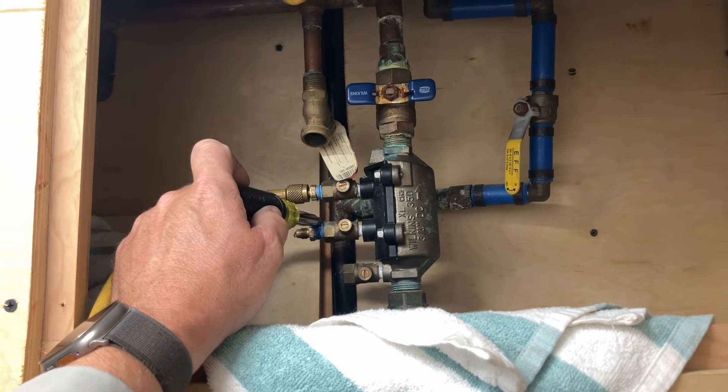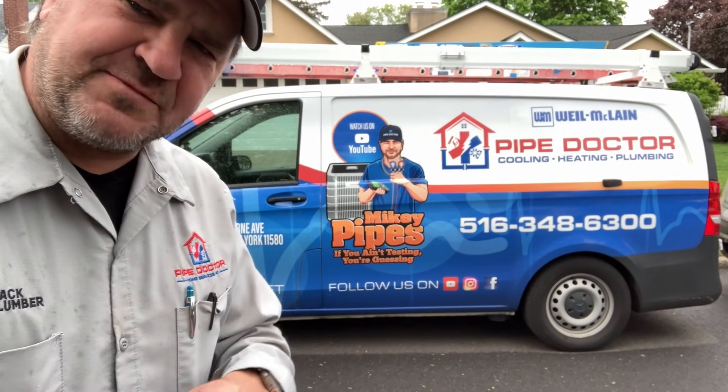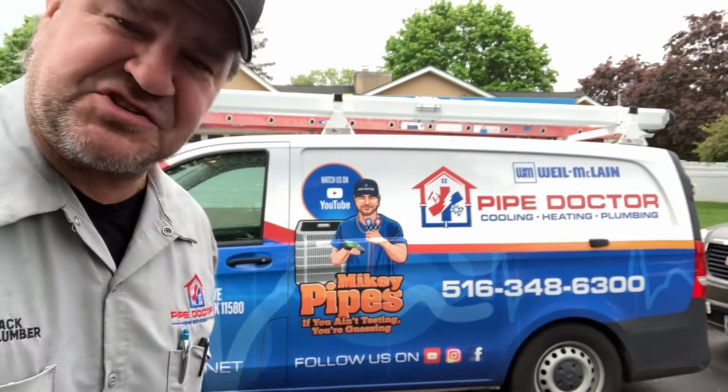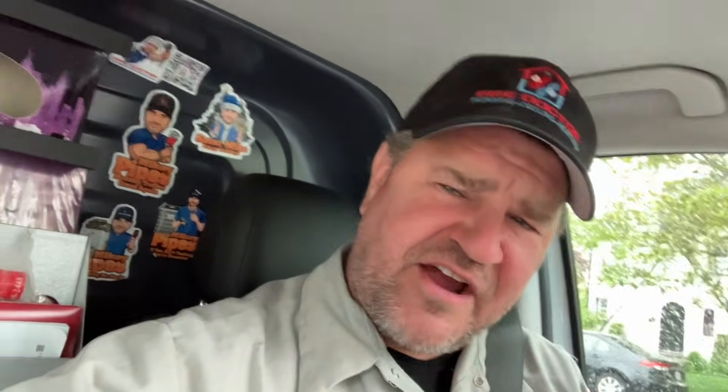We'll submit to Albany and the local water authority. If you live in the Long Island or New York City metropolitan area and you need your backflow device tested, give us a call at 516-348-6300, or save time and book online at pipedoc.net. And don't forget, if you want any stickers, email me at mike@mikeypipes.com — zero cost. A donation to the postage fund would be appreciated but not necessary.